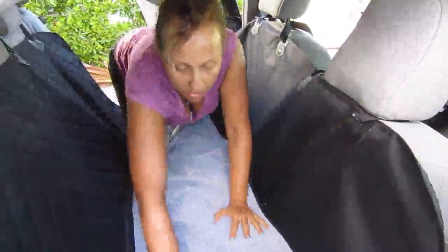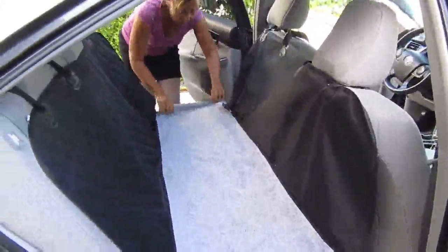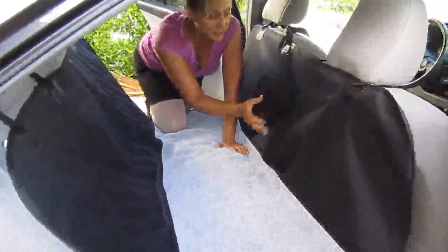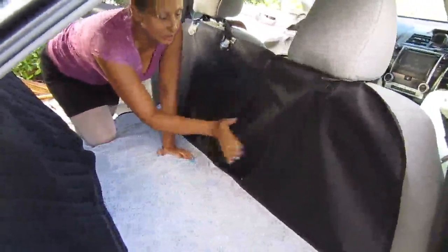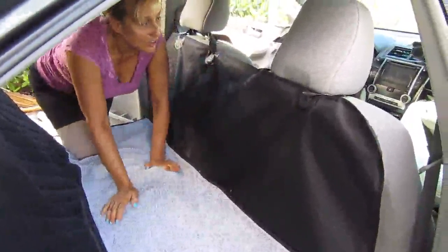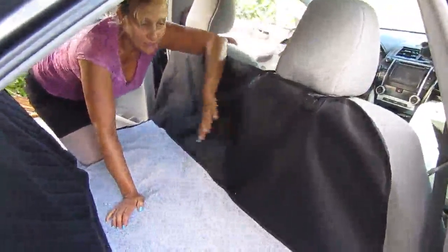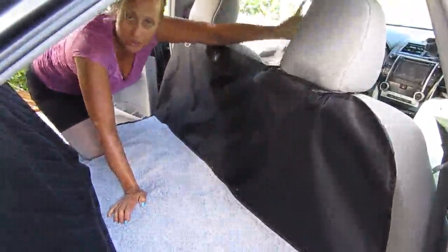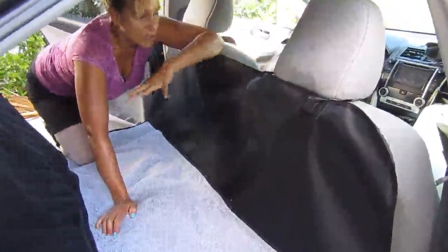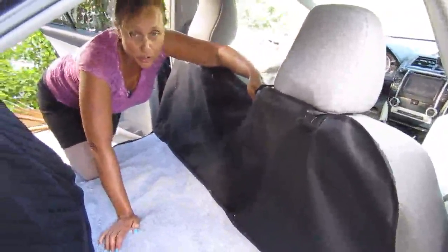This is how comfy this is. And the dogs always try to go in between the front seats — this is what this is for. It covers them, yet they still can see out the windows and they can see you, but they are prevented from jumping into your lap as you're driving. It prevents them from sliding through when you come to a sudden stop.